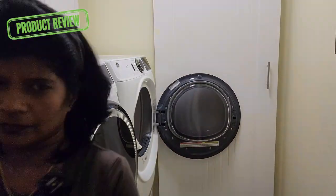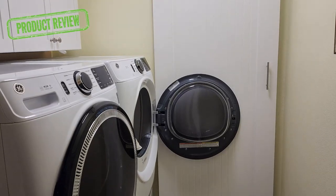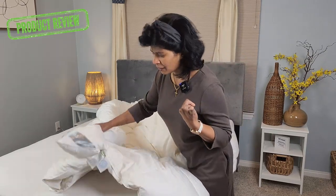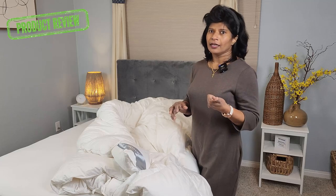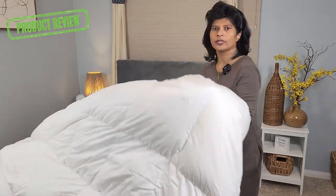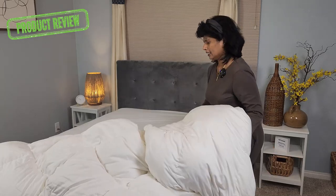The wash cycle is completed, so I'm going to dry it now. It's recommended that you use some dryer balls. I brought the comforter after drying and I have a comment — this comforter dried in one cycle. Usually my other comforters need two cycles, but this one surprisingly dried in one. Also, once you take it out from the dryer, make sure you shake it well so the comforter will get its fluffiness.